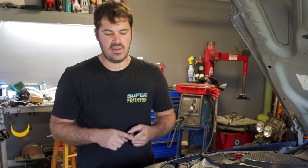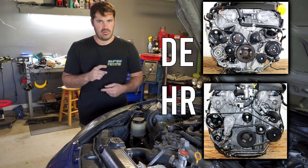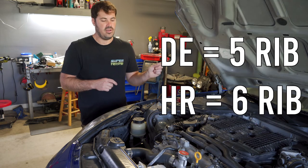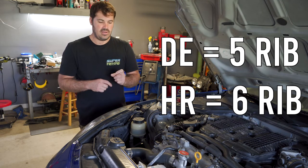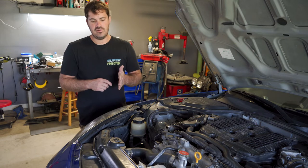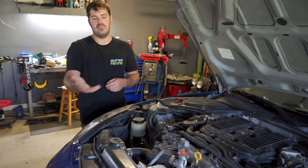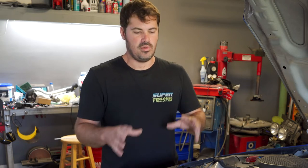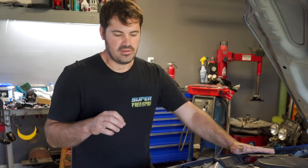For starters, the power steering pump for HR and DE is the same pump, and the lines and the brackets all bolt up just the same. But on the HR it's actually a six-rib pulley, and the HR uses one accessory belt to drive all the accessories. The DE has a five-rib pulley, so you're not able to use your DE pulley or pump on an HR because it won't have enough ribs to run the accessory belt for the alternator and the rest of the accessories. Alternatively, you could use an HR pump on a DE — it would just have that extra unused rib.